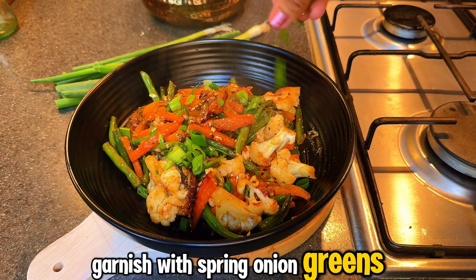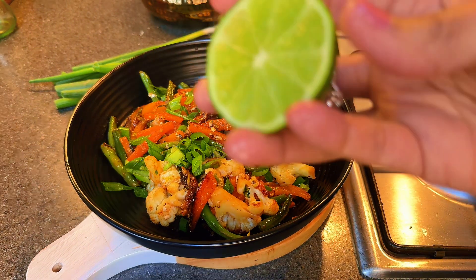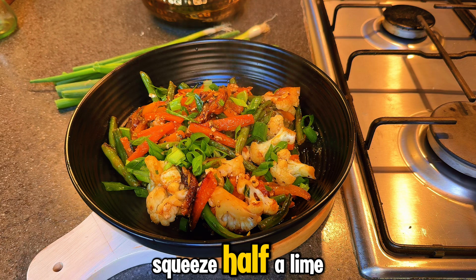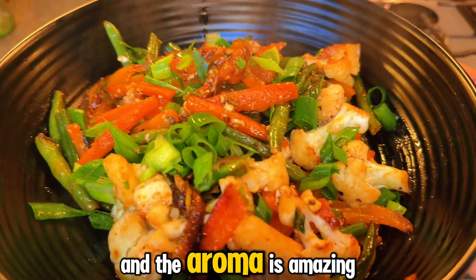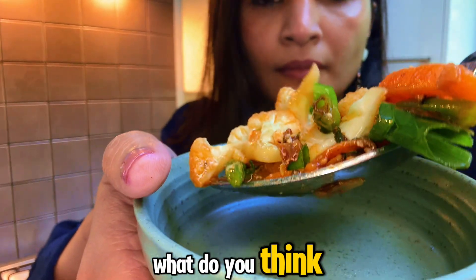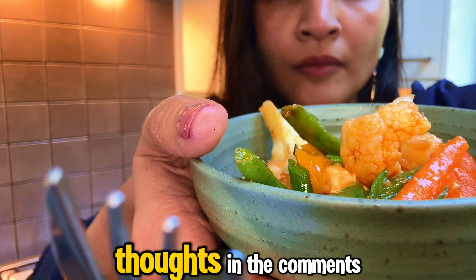Garnish with spring onion greens, and we are going to squeeze half a lime. It looks beautiful, doesn't it? And the aroma is amazing. What do you think? I'd love to hear your thoughts in the comments.